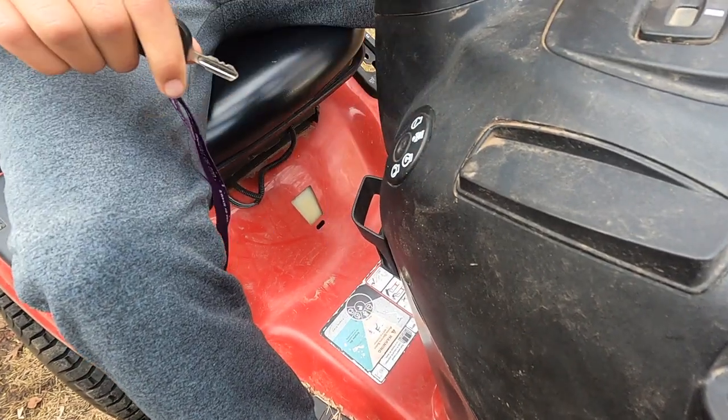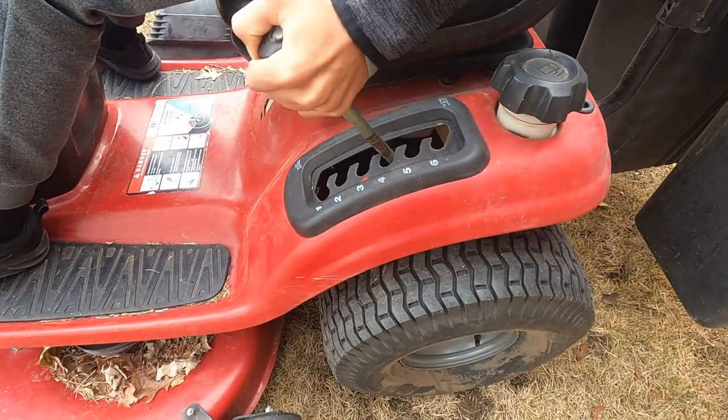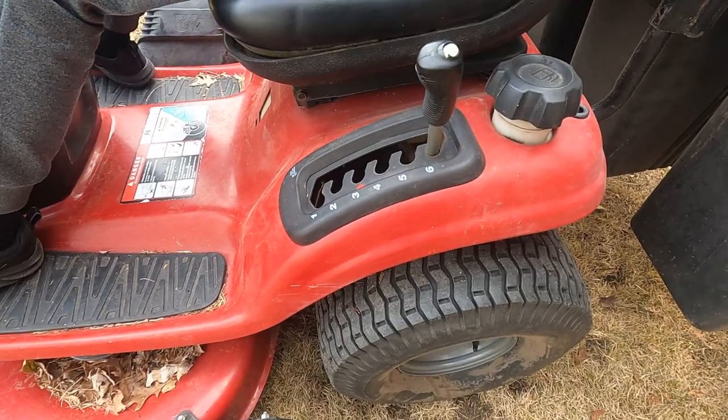Now before we go any further, we're going to remove the key on the lawn mower as a safety precaution. Then, after we do that, we're going to raise the deck on the lawn mower, which is going to make our next step easier.